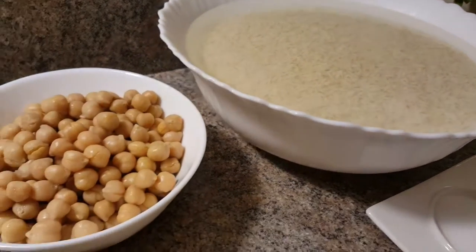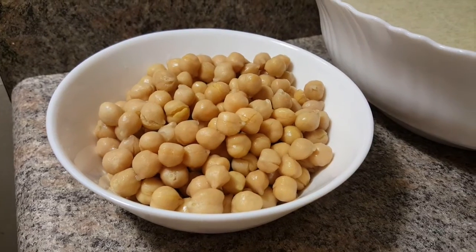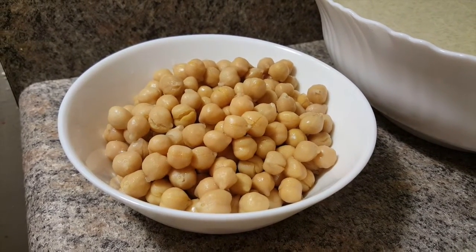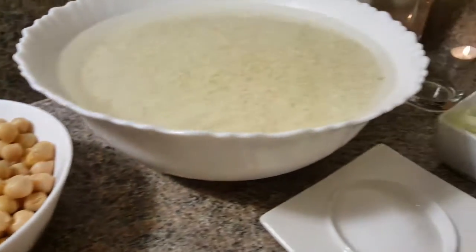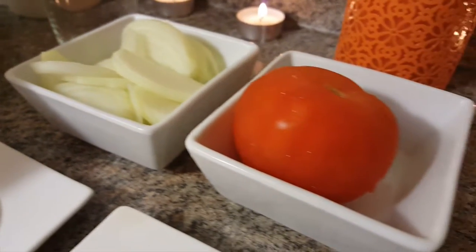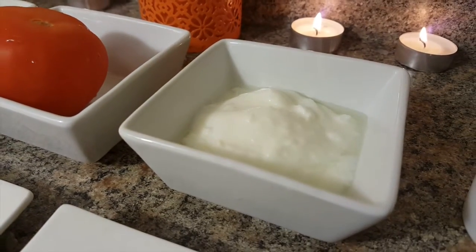I have chickpeas in a tin pack — you can boil them if you want. I have a medium-sized onion, a medium-sized tomato, 2 tablespoons of yogurt, and half a cup of oil.